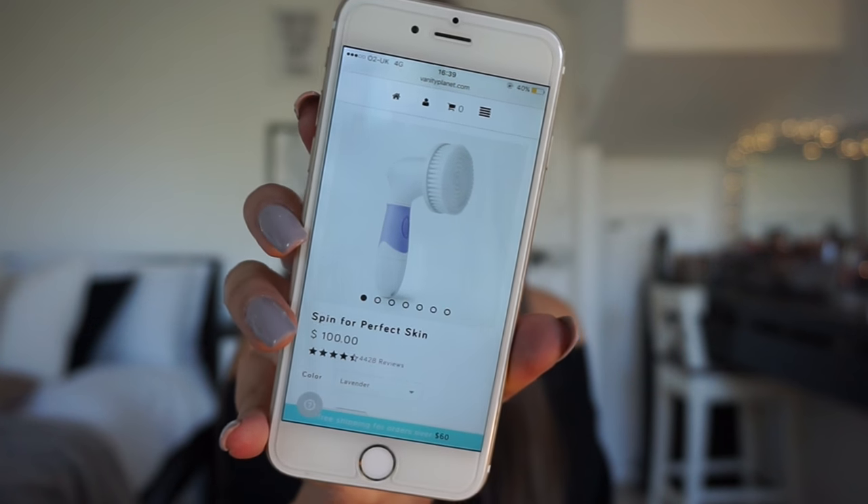Vanity Planet were nice enough to give me a coupon code for you guys. The Spin for Perfect Skin is $100 but they've given me a coupon code for 70% off, which is insane. I'll leave it in the top line of the description box below, so if you want 70% off just check the description and it'll be there.